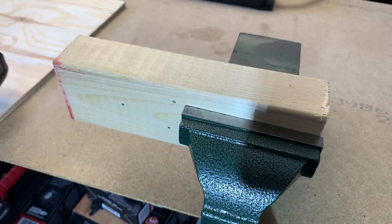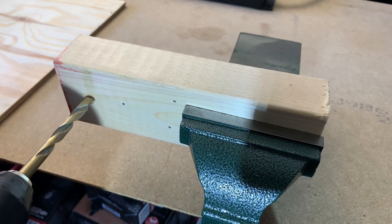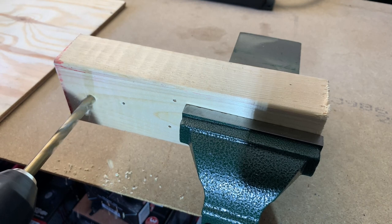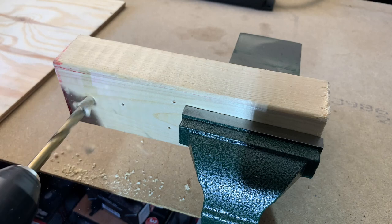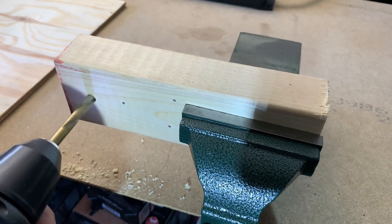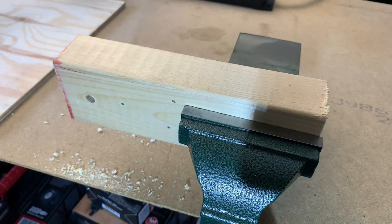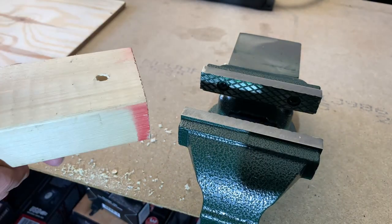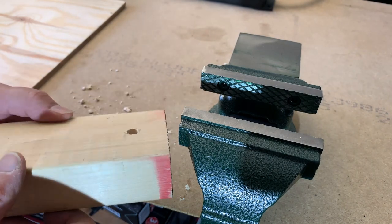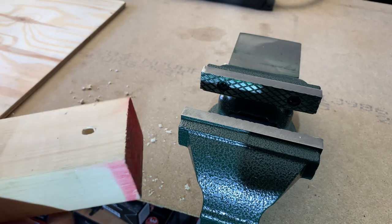Let's see if we can make a nice hole here. So that's the standard wood, and then the breakout on the other side — not that bad.